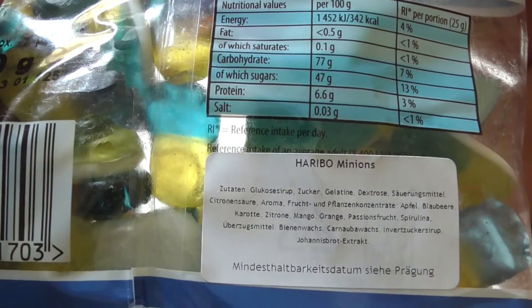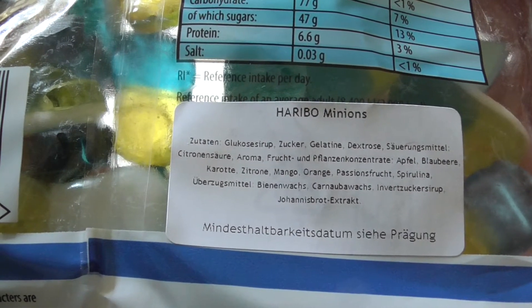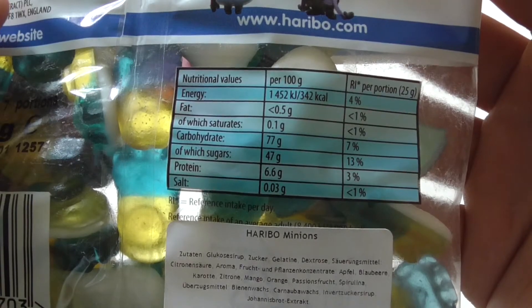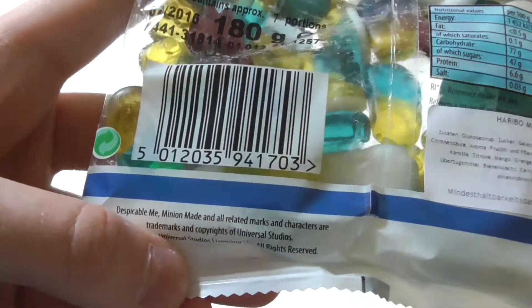Glucose, gelatine, dextrose — let's see what we have here. A lot of flavoring. I think this seems to be pretty good. I'm really curious for the taste now.